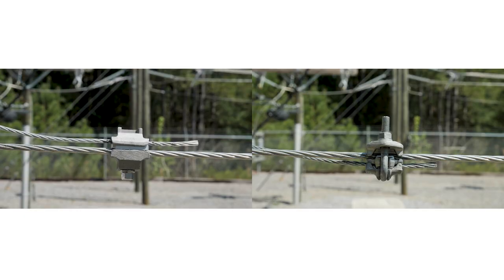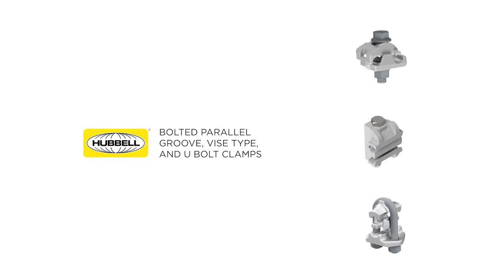By following these simple installation steps and installing bolted tap products in the recommended application, Hubbell bolted clamps provide a low resistance and long-lasting connection to provide reliable power to our customers. Please contact customer service for more information.